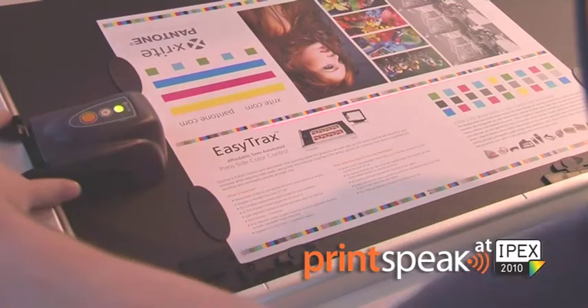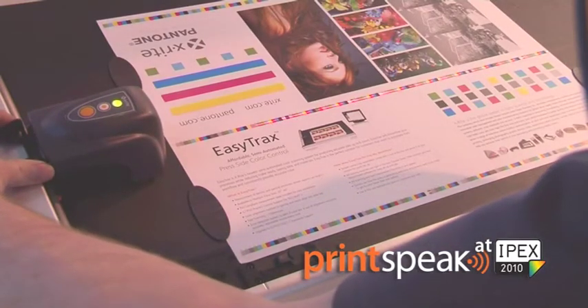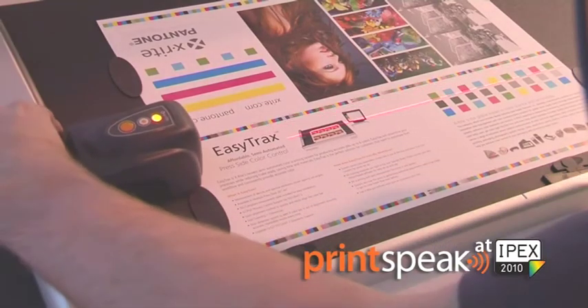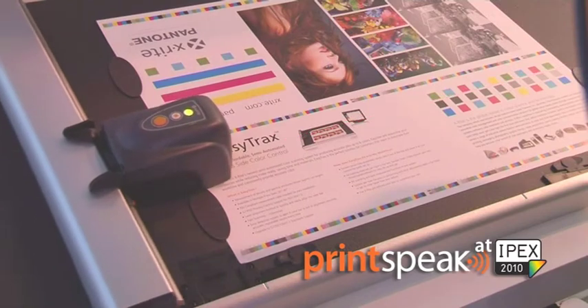We turn on the laser alignment to make sure that the color bar is accurately lined up, and then the system will scan across the sheet.